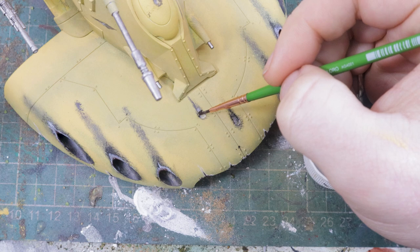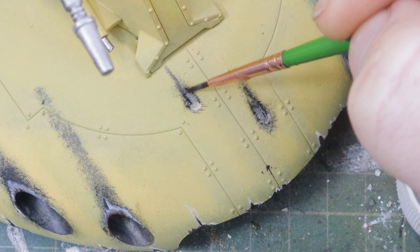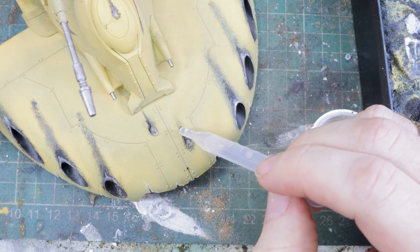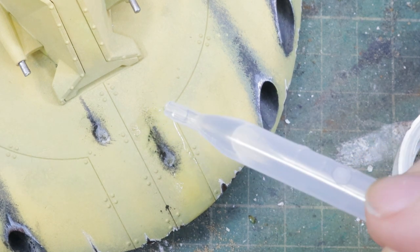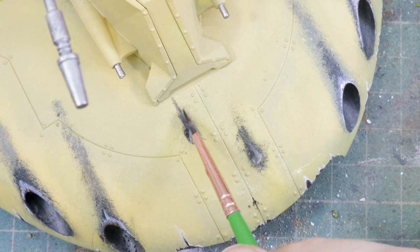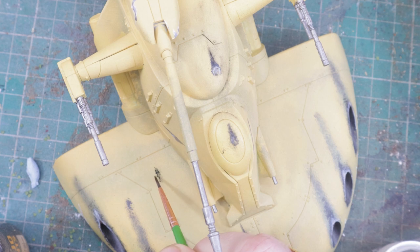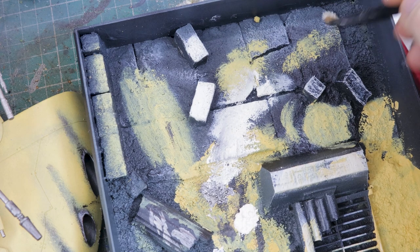Pigment or weathering powder on a flat dry surface can be moved around — you can shunt it, shape it, and if you don't like it at all just blow it off. I tried a non-destructive approach and sealed it with isopropyl, but way too much liquid was going on and it distorted it. However, you can just move the pigment powders around again. Ultimately I found dusting with matte varnish from about 30 to 40 centimeters away locked it in without disturbing it with the pressure from the can.